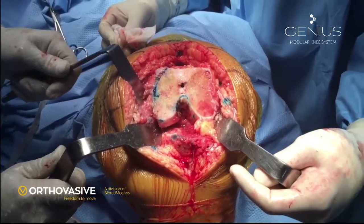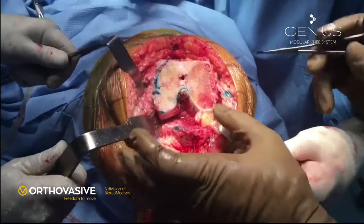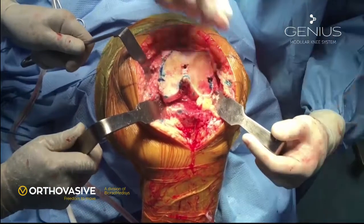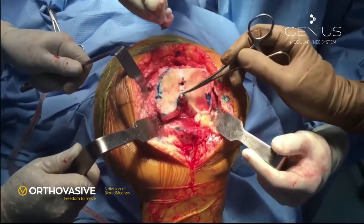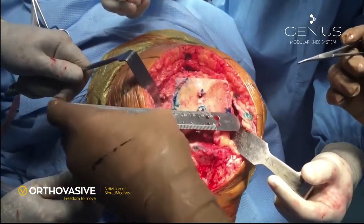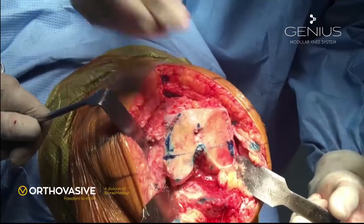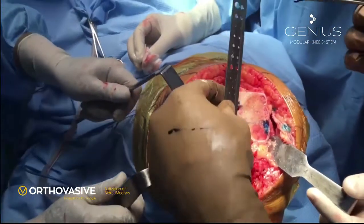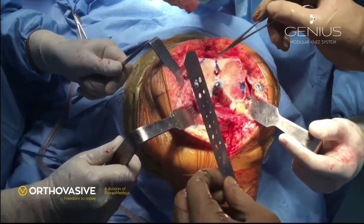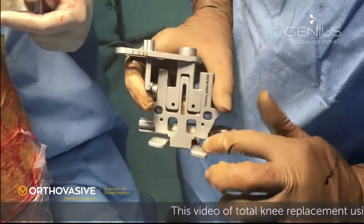Now we go back to preparation of the femur. The knee is kept in 90 degree flexed position. We identify the medial epicondyle and lateral epicondyle by palpation and draw the inter-epicondylar axis. We also identify the deepest portion of the patellar groove and the highest portion of the intercondylar line and join them to form the Whiteside's line. In a normal patient, these two lines are at 90 degrees to each other, and the femoral jig has to be parallel to these lines.